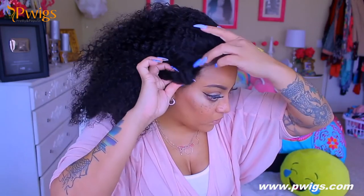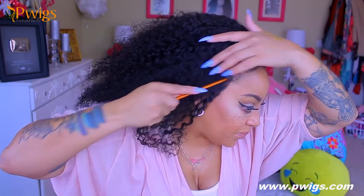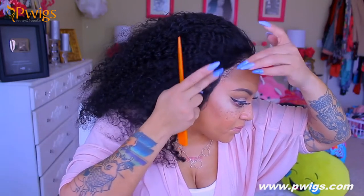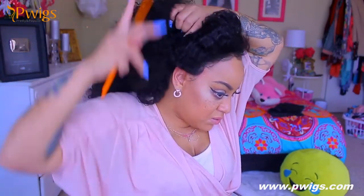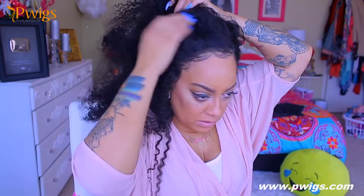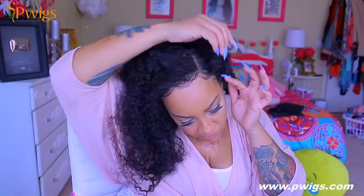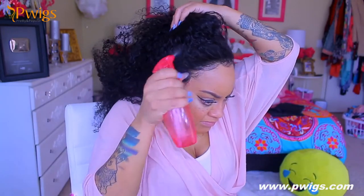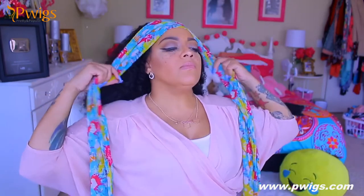I'm going to gel down the sides for the ponytail. I don't really use glue anymore — I used to use glue and tape back in the day and my wig would be on for two weeks, but they make them so much easier to wear now. I don't really like to gel my wig down on the sides, but just for this video I wanted to see how it looks in a high or medium ponytail. I probably should have tweezed the hairline a little more, but it's trial and error.